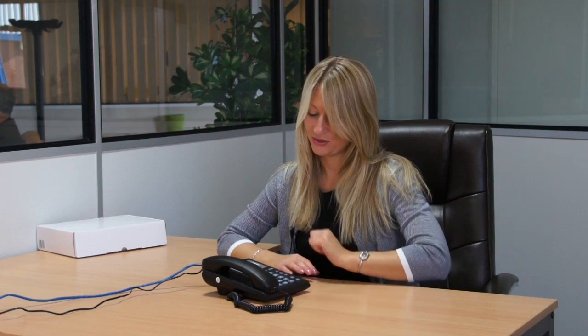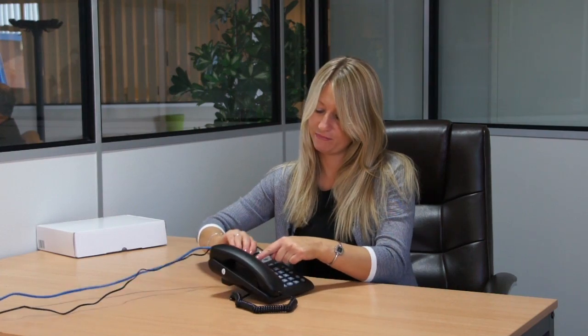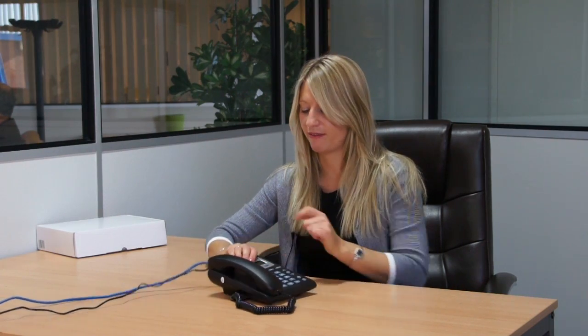Good morning, Angela Joy speaking. Hi Angie, it's Danielle. I'm just testing out the phone — can you hear me okay? Yes, it sounds really clear, really good. That's lovely. Okay, thank you. Bye-bye. And all you do then is just press the loudspeaker button or the button there where it says to end a call.